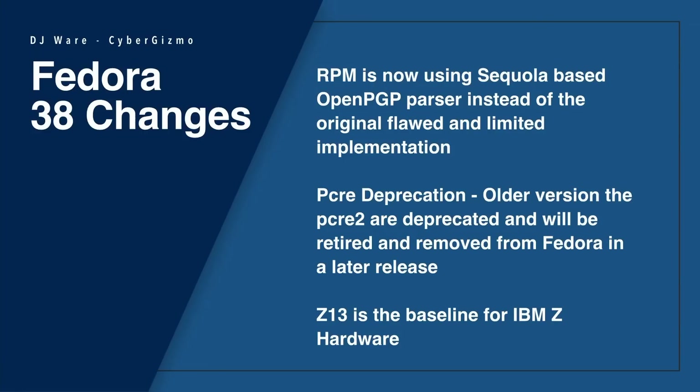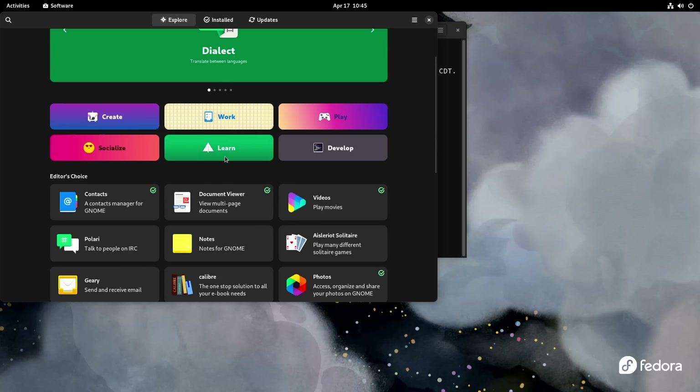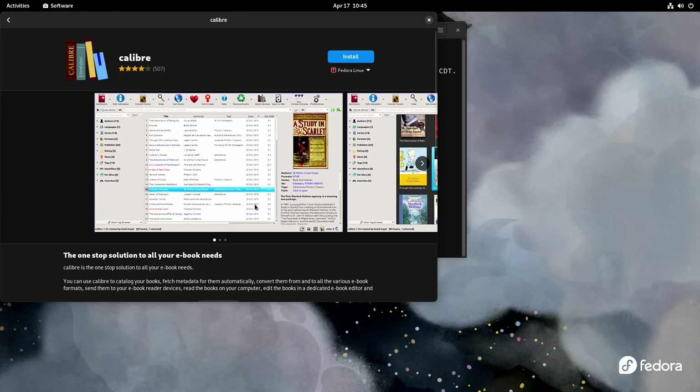They no longer allow group-readable permissions on those keys — only user permissions are set. RPM is now using a Sequoia-based OpenPGP parser instead of the original one. The original parser for RPM was flawed and had a lot of limitations, so good riddance. PCRED deprecation: versions of PCRED older than version 2 are deprecated and will be retired and removed from Fedora in a later release. The Z13 is now the baseline for IBM Z hardware. There are also unfiltered Flatpak hubs — you can now connect to third-party Flatpak hubs, which was not previously possible.